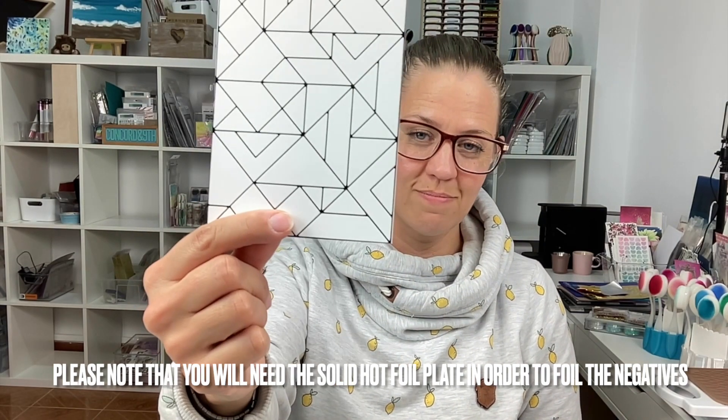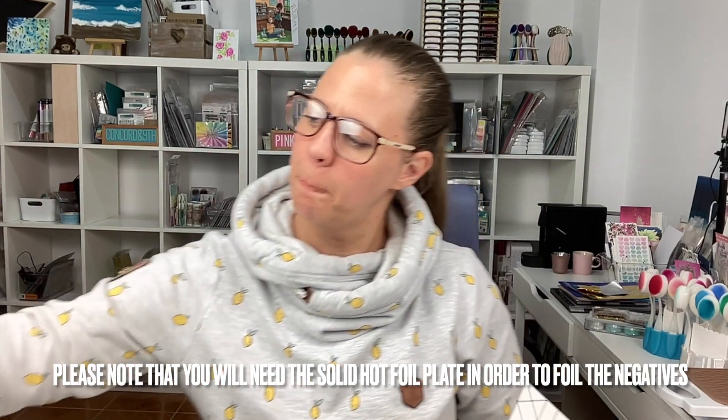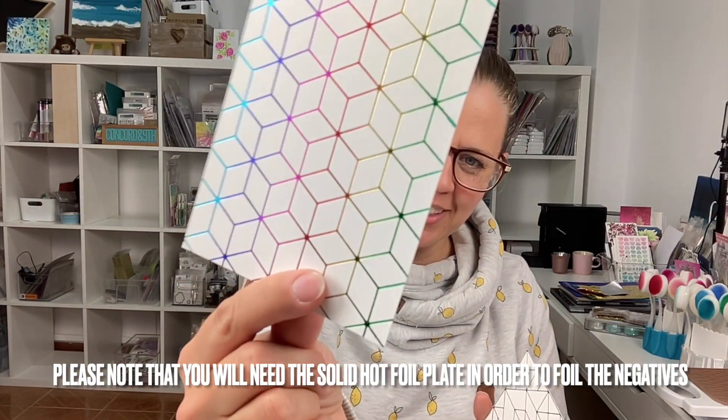With the solid hot foil plate I've made a lot of backgrounds. There are three ways you can use your hot foil plate. The first way is to hot foil the actual pattern — this is black foil, but I have done it in many colours, including rainbow and gold. Then you can use your negative, or the leftovers, with your solid hot foil plate to make some super cool backgrounds.